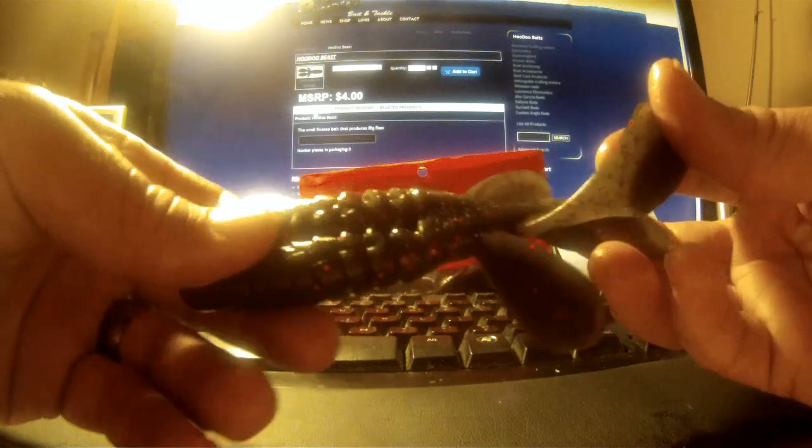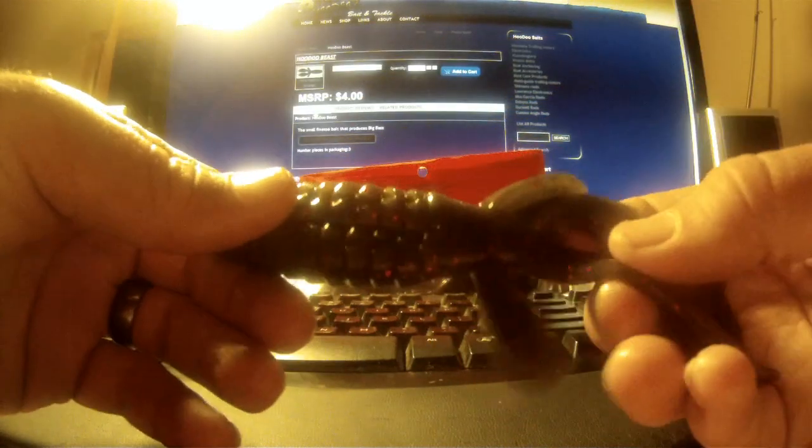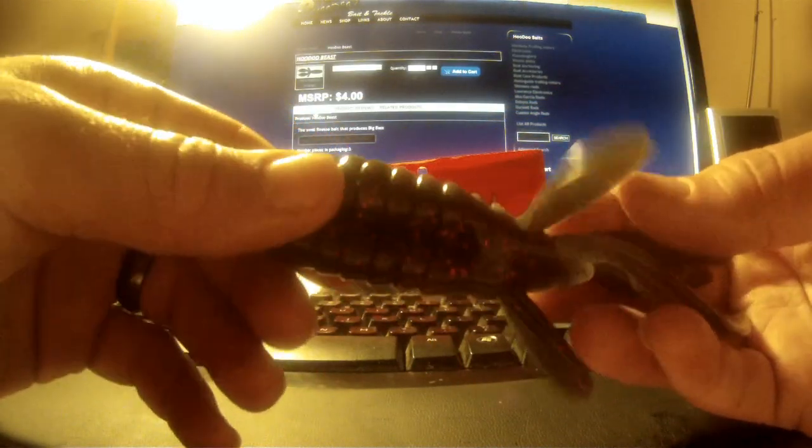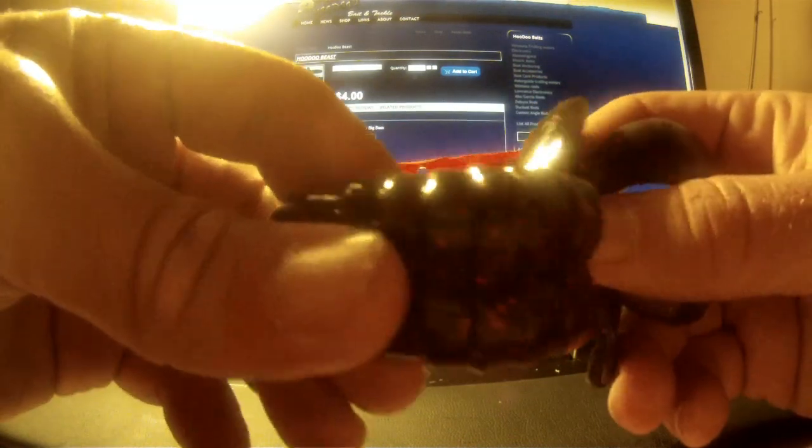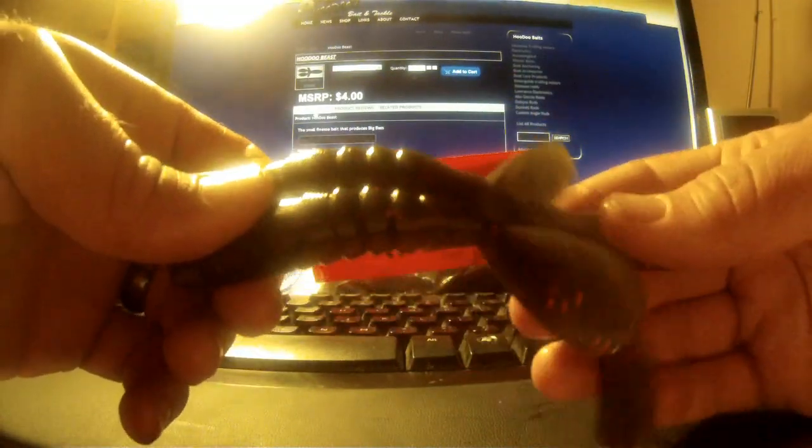These big paddle claws cause a lot of movement in the water — you'll see that when we do the video tank test. It's thick and pretty heavy duty, but it's still soft. It's not going to fall apart when you stretch it or get it into weeds, but it's still soft and pliable to get a lot of motion in the water.